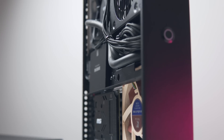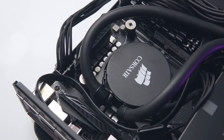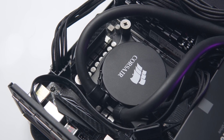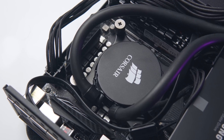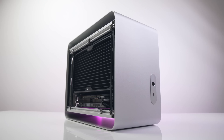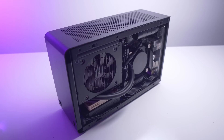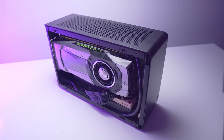Today we're going to take a look at the smallest liquid-cooled build so far on the channel. We're no stranger to installing and testing all-in-one liquid coolers in small form factor cases — we've done this for the Encase M1, the Ghost S1, the Strecom DA2, and even the tiny Dan A4 SFX, which is one of my favorite liquid-cooled configurations to date.